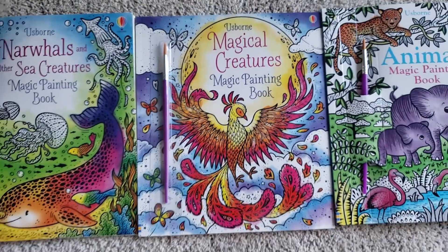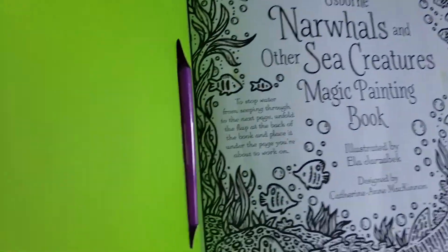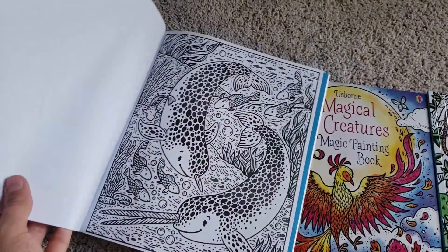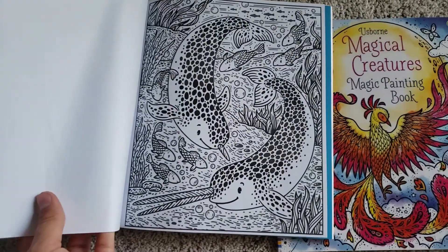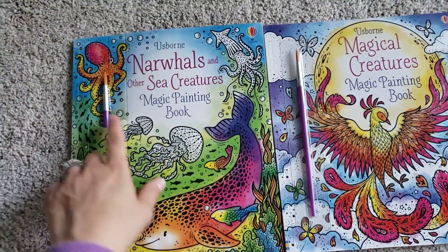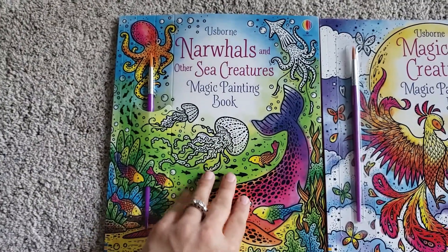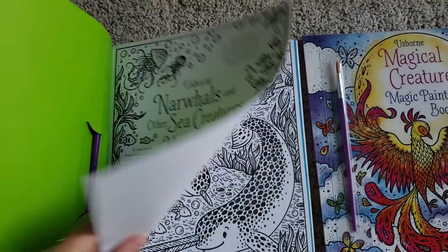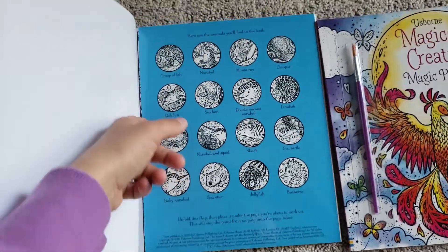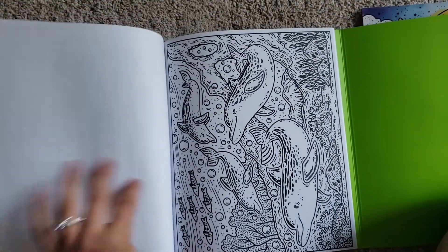The magic painting books are really cool because you can let your kid just go at it without having to worry about water spilling and whatnot. The colors just appear once you add water to the page, so they come with this paintbrush and you just give them some water and let them go. This is the Narwhals and Other Sea Creatures Magic Painting Book and they have a lot of pretty cool pictures in here. You put this behind each page so the water doesn't go through and ruin the other pages.